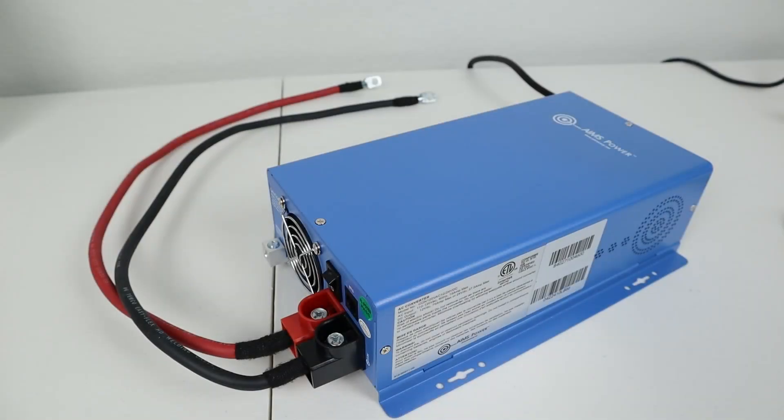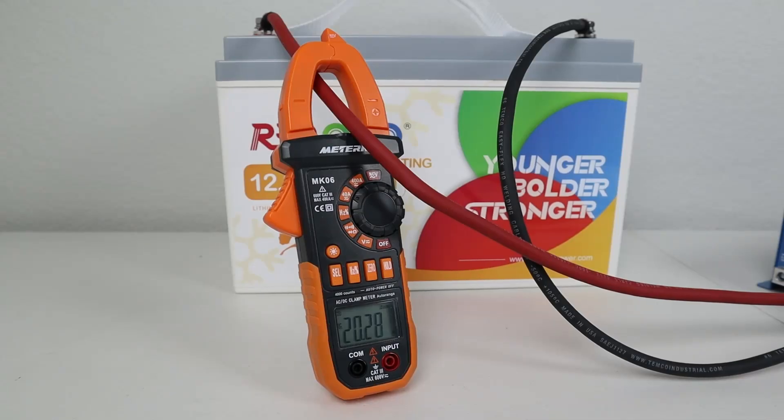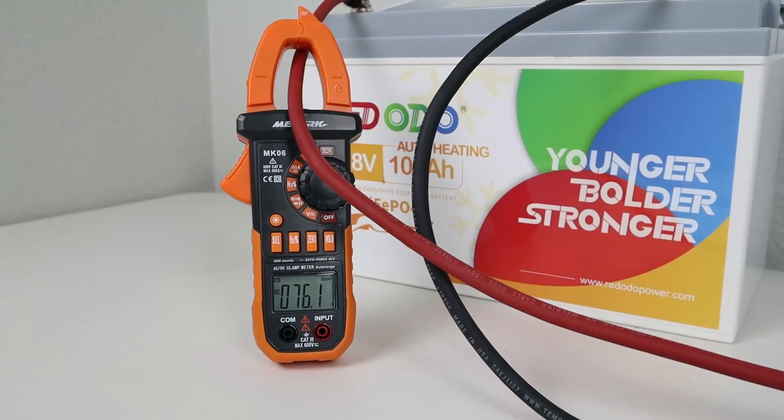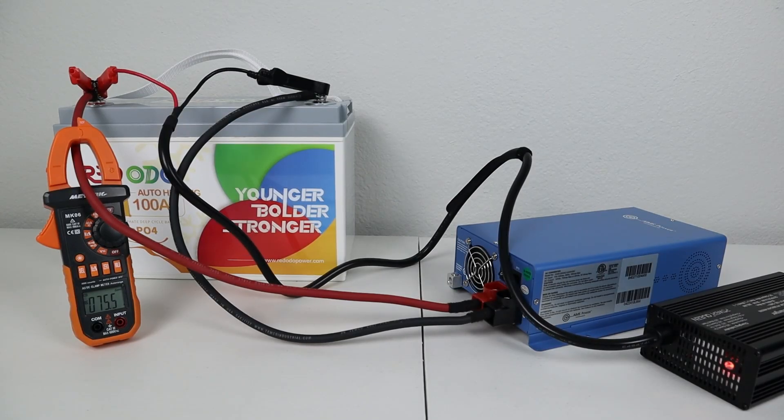If you're looking to charge your battery a little bit faster from wall power, you can purchase a larger charger like this Ames power converter. This is a 12 volt 75 amp charger and it's completely customizable — you can set it to 20 amps, 50 amps, or even 75 amps. This battery has the full potential of charging at 100 amps, so I connected this charger and my 20 amp charger for a total of 95 amps into the battery and everything worked just fine.